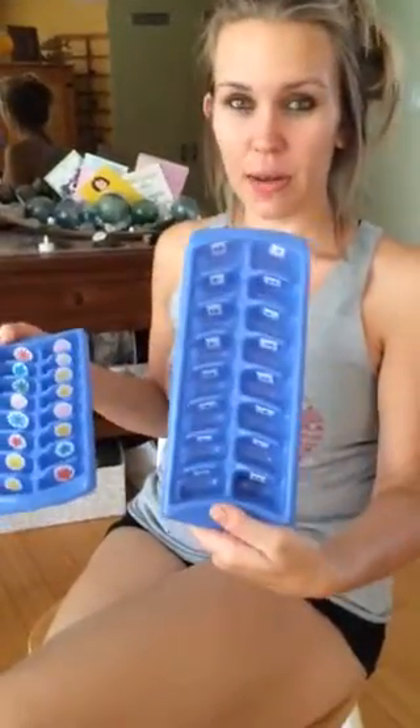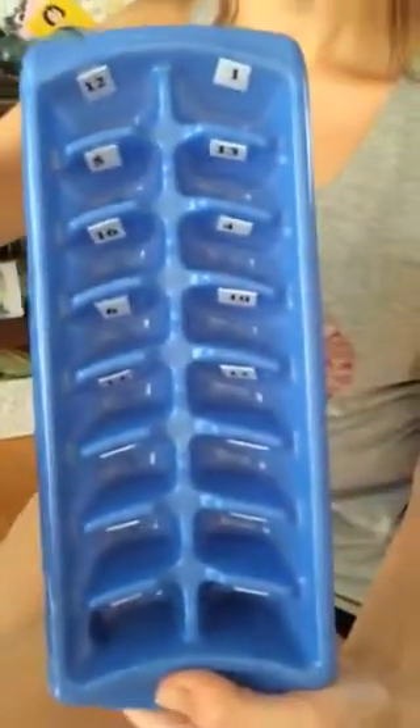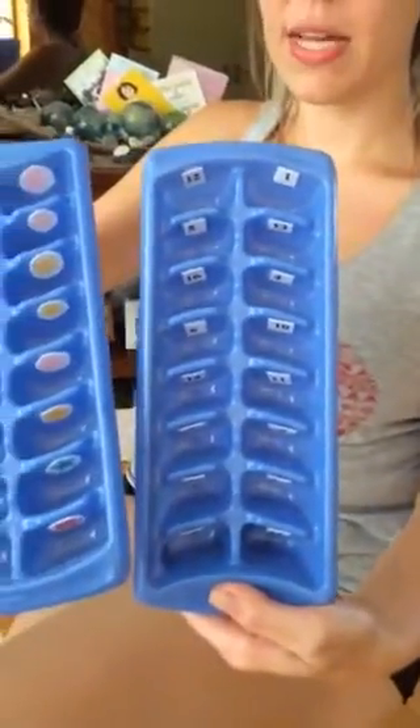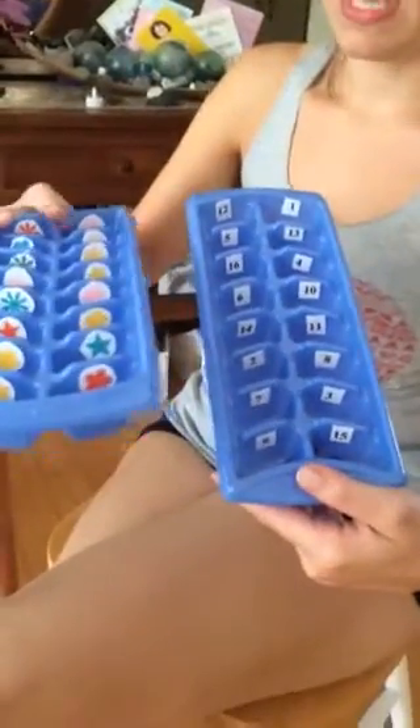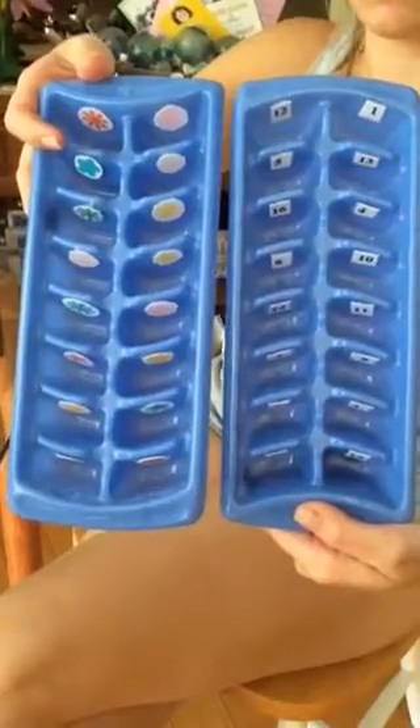I made two matching trays — one is numbers and one is shapes. I bought ice cube trays and taped the numbers and the shapes inside each pocket area. Then on the side you can put the matching numbers or shape symbols.